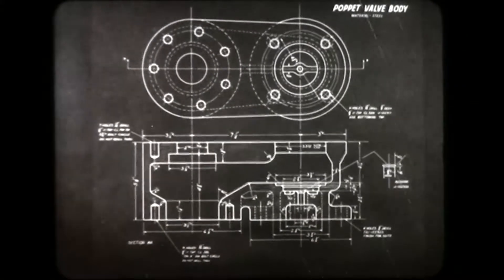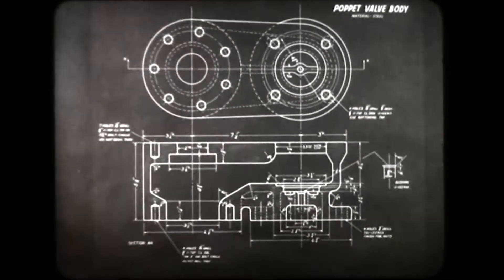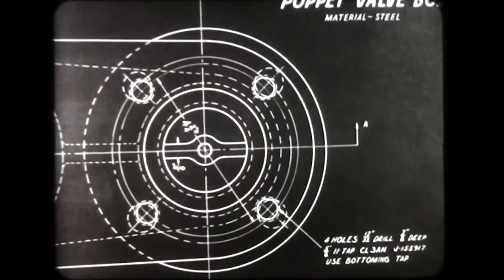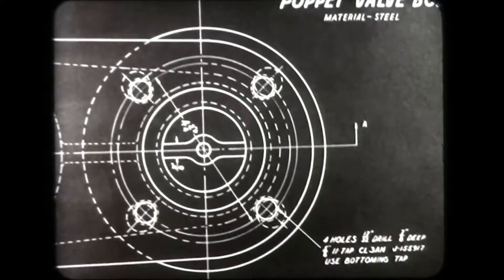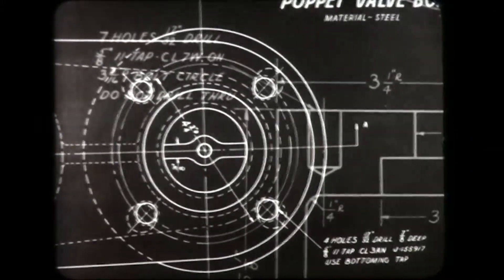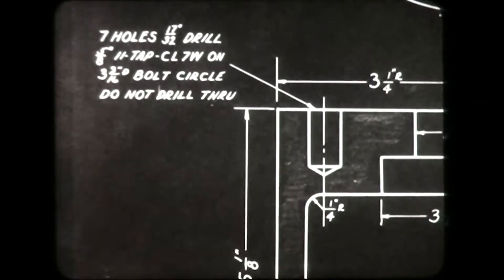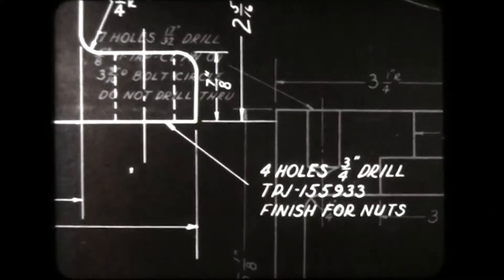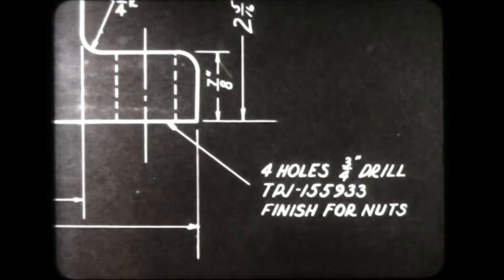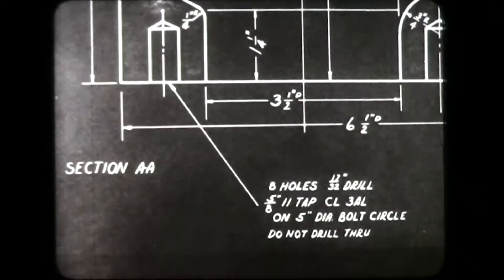The engineer who designs the machine uses the drawing to give the necessary shapes and dimensions to the machine operator. Every part of the machine is related to and must fit some other part. The machine operator must observe the fundamental law of all machine tool operations: follow the drawing at all times.